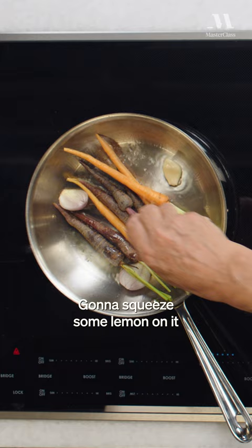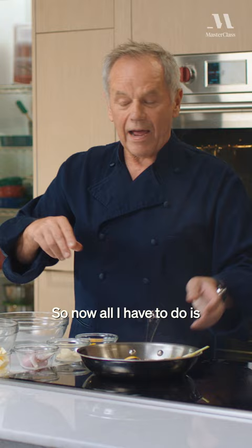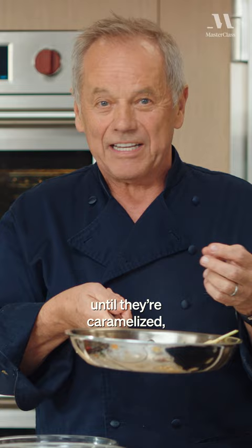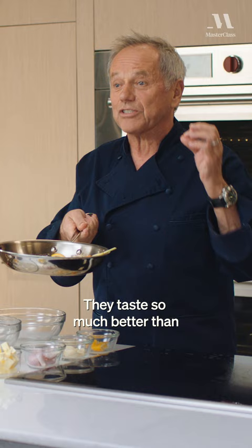Gonna squeeze some lemon on it, and I'm even gonna throw in one piece of lemon. So now all I have to do is preheat my oven to about 450 degrees and roast the carrots. If you have never tasted roasted carrots until they caramelize, you're gonna be in for a treat. They taste so much better than boiled carrots.